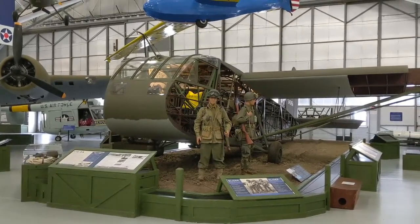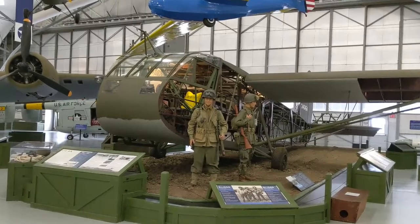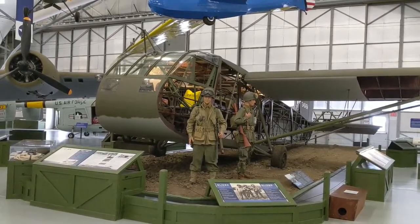Over 13,000 of these gliders were built during World War II and were the principal assault gliders for the US Army in both the European Campaign and the Pacific Campaign.